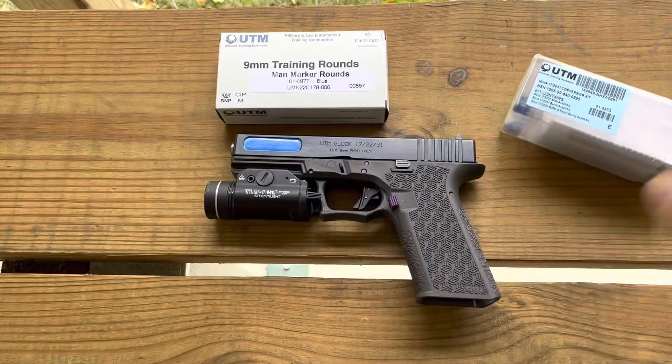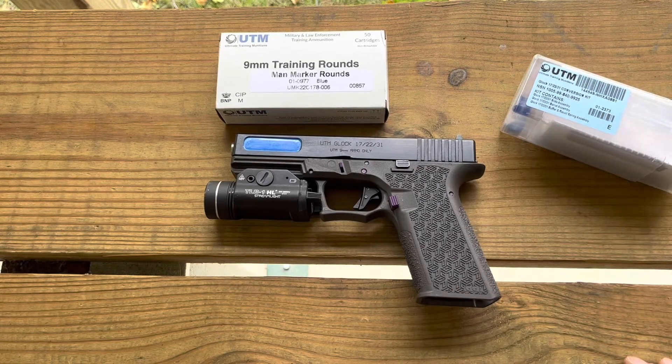The packaging looks like this and I wanted to see if it would work on a Polymer 80. As you can see here, I do have it on a Grey Ghost Precision Polymer 80 frame, and happy to report that since it is a Gen 3, it will work.